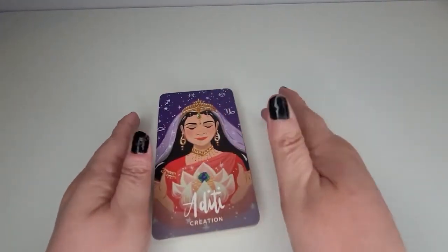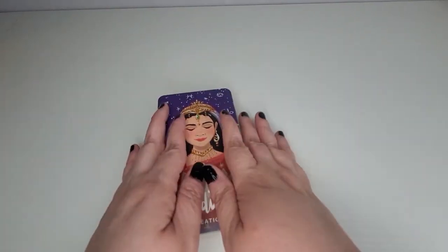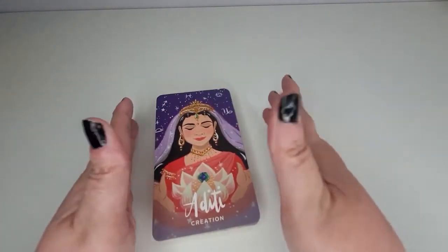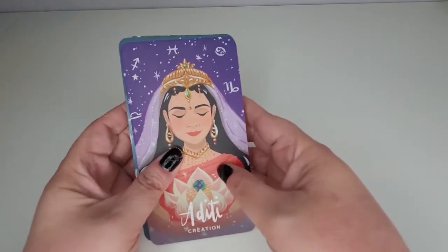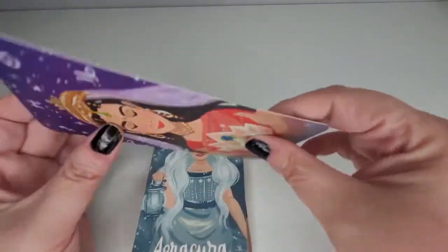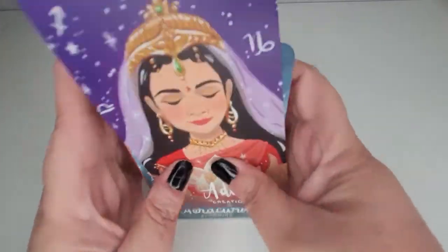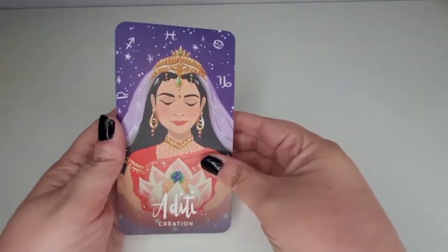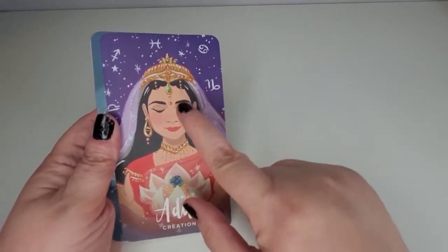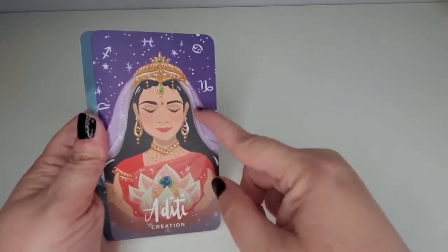If card stock quality is important to you, you might want to pass on these. If it were better, I would recommend these a hundred percent — especially as a gift. If you have a woman in your life going through struggles and want to give them encouragement, this would make such a beautiful gift. But because the card stock is not the best, I really can't recommend it highly. These cards feel kind of flimsy even though the art is stunning. I would have even been willing to pay more if they fixed that one thing.